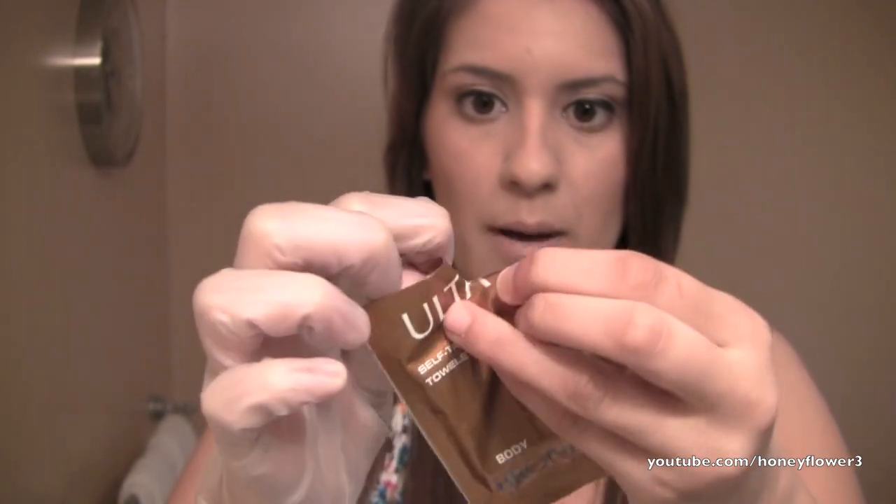One time will give you a nice tan and if you want to keep it lasting, you can apply it two to three times a week. I also have a glove because I do not want to end up with an orange hand or anything like that. So I'm just going to put it on. I've never even opened up this package, so I don't even know what color this towelette is going to be — but let's open it up.